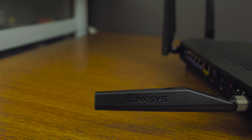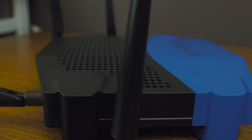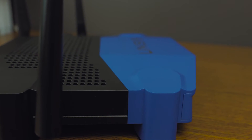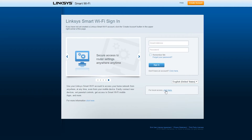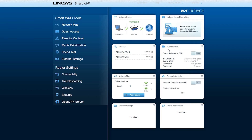Not only does this thing have a beautiful user interface, but it's also online, which allows you to connect to your router to either protect, monitor, or modify your Wi-Fi at home from anywhere else in the world. And if you don't like the interface Linksys provides, this device allows you to put on custom software and is 100% open source ready.